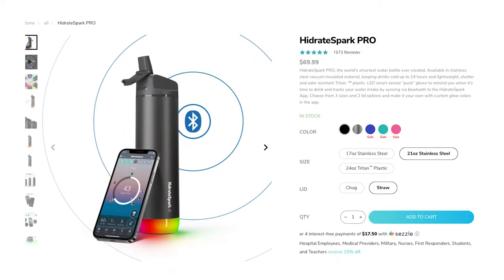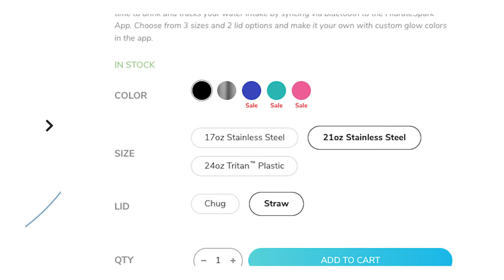As of the date of this video, there are multiple color options and three different sizes. The three sizes are 17 ounces, 21 ounces — which is what this bottle is — and 24 ounces. The 24-ounce bottle is made of Triton plastic.